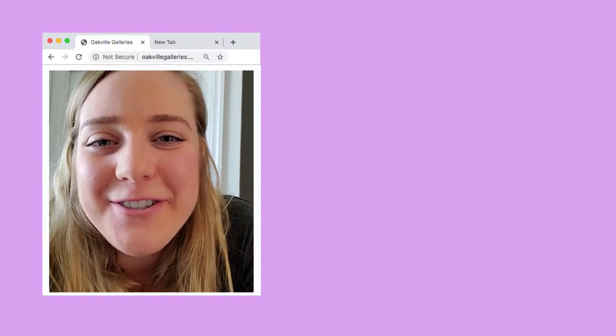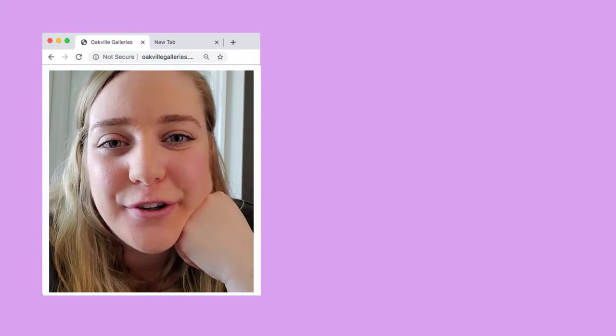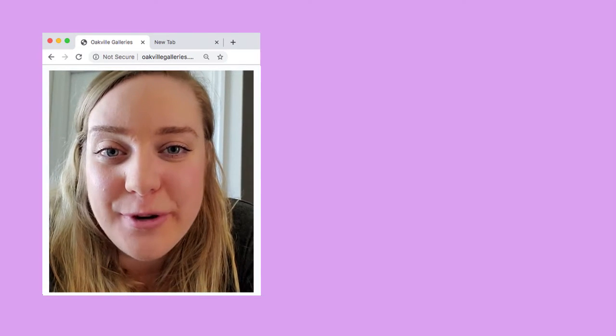Hi everyone, welcome back to another Oakville Galleries Home Studio Friday. Thank you so much for joining us again this week.